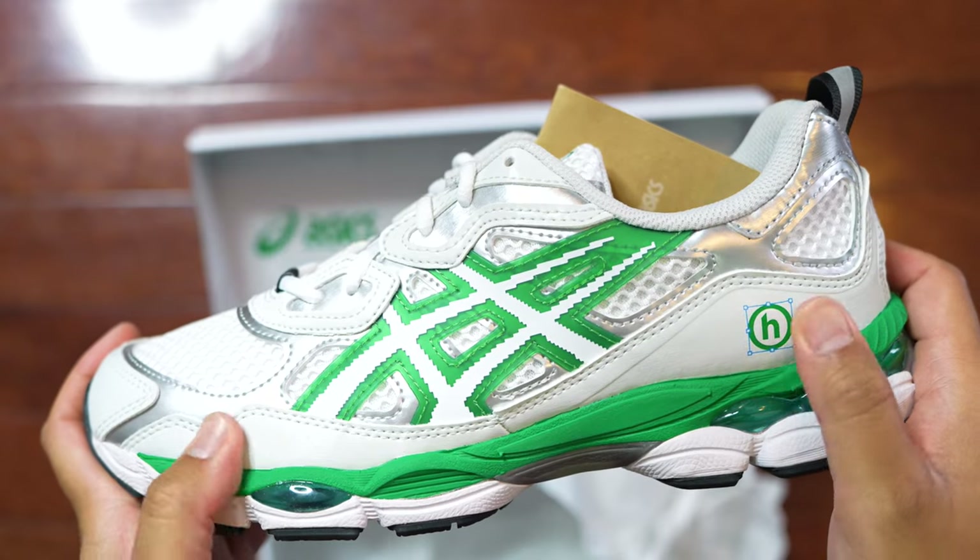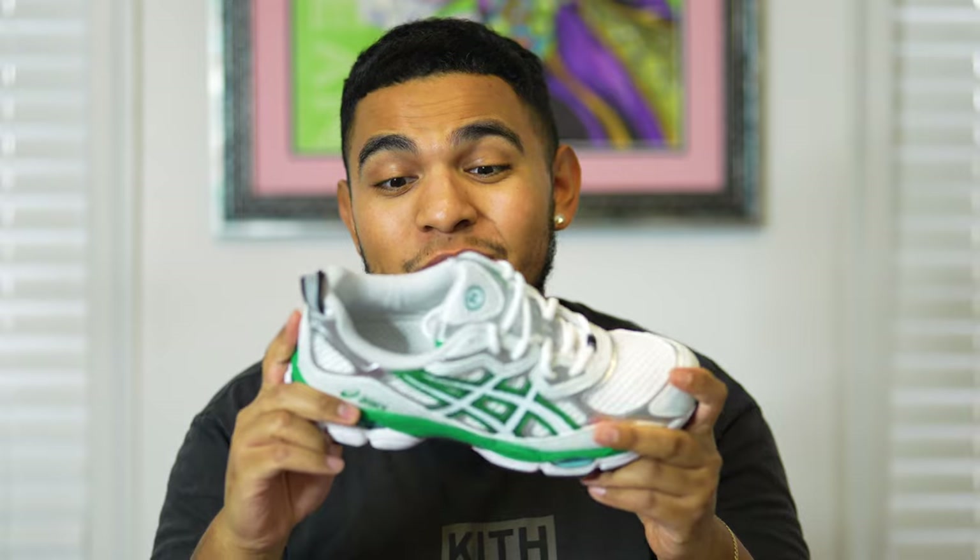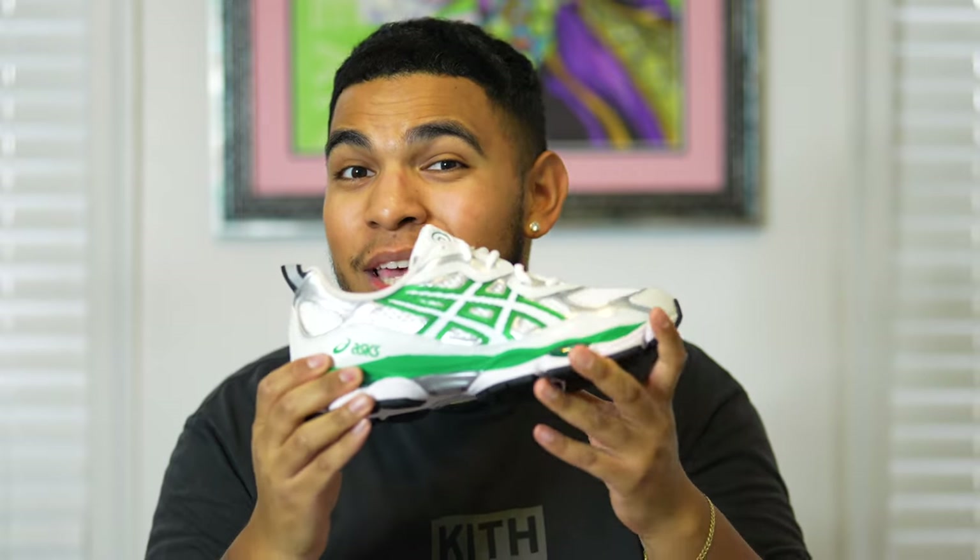I've seen a lot of reviews about the silhouette and a lot of people in the streets with the silhouette — not this specific colorway, because it hasn't officially come out and had its general release yet. But I do love what the sneaker has going on. It's actually a culmination of different brands and old silhouettes coming together and being reimagined onto this sneaker.